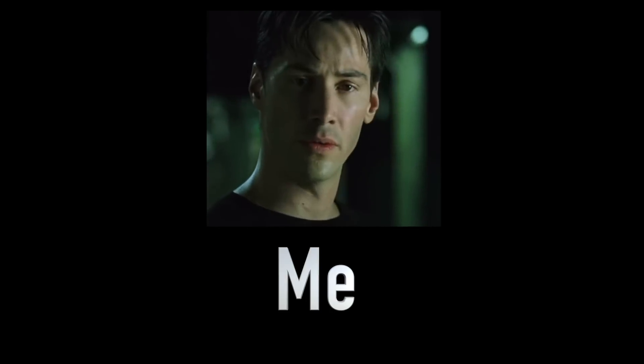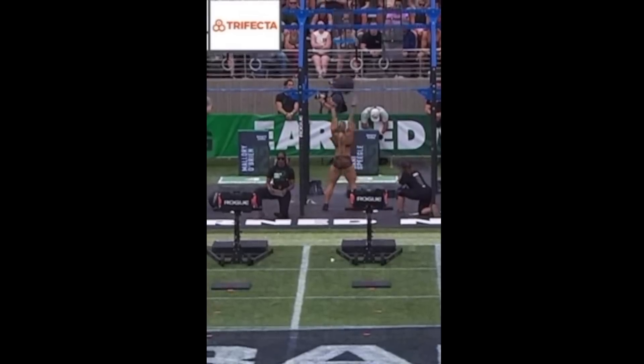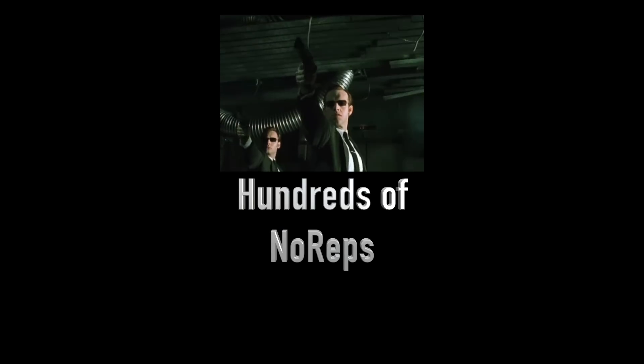It's 30 reps. Mallory's in first. Ben is in second. And that was from the camera, kind of the top-down looking at it. And from that angle, you always have to refer to what the judge is saying. It did appear as if she was not squatting below depth, but we're not standing right there — we can't tell.